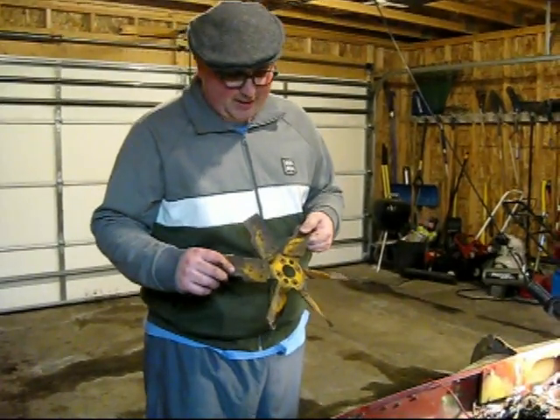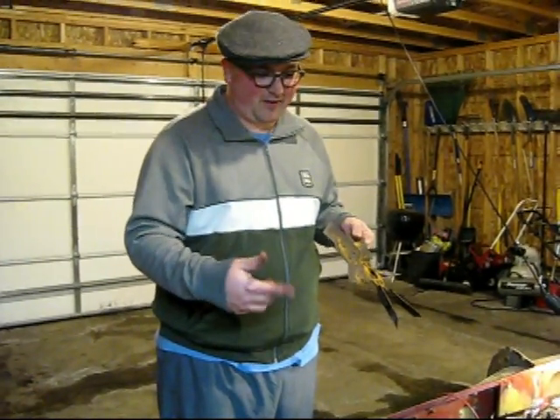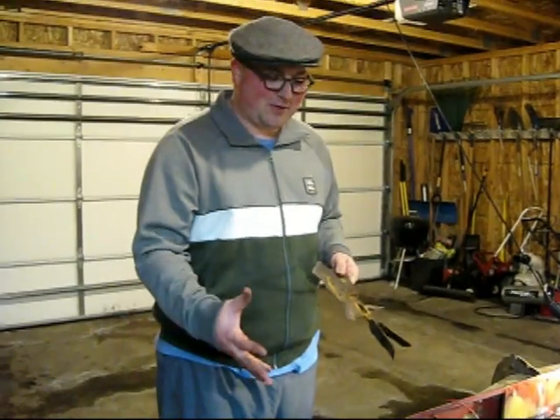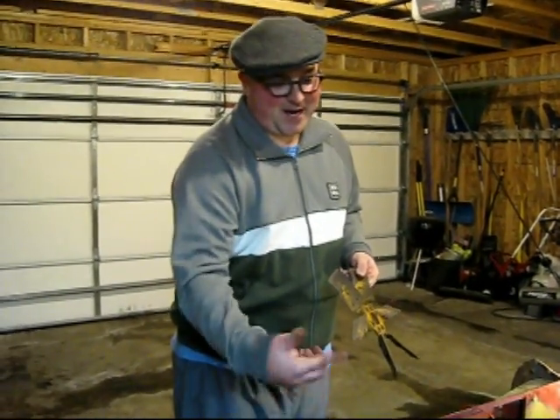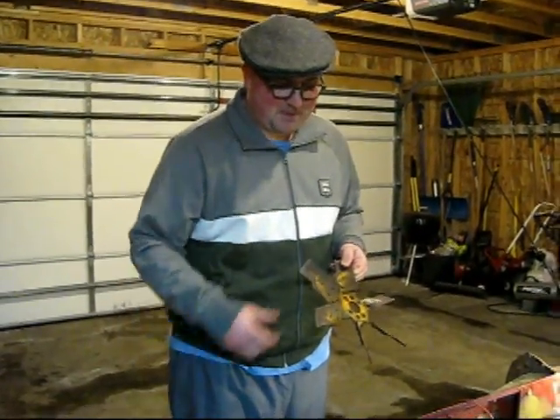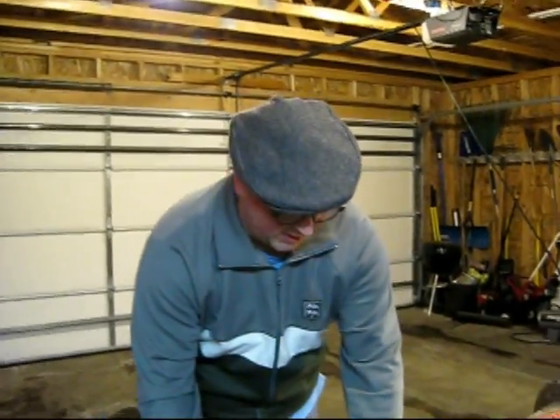I think I might put an electric one that just mounts on the radiator long term, because this fan is kind of heavy and the engine has to put a little extra effort into spinning it. So I took this off — who knows if it's going to come out or not.